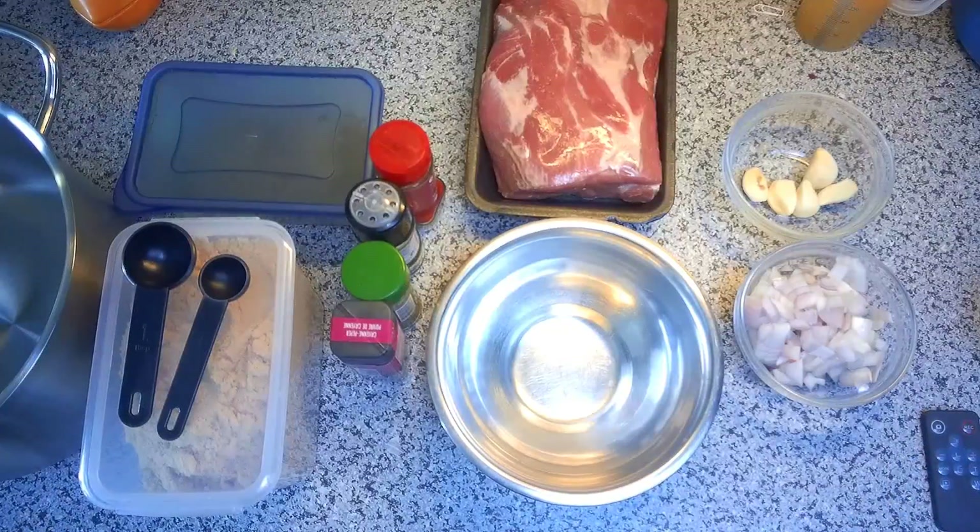This morning I'm going to make one of my absolute favorite sandwich recipes — pulled pork. Since pulled pork takes between four and six hours to make, mostly in cooking time, we want to get started right away in the morning. Right now it's about nine o'clock, so it's a great time to get this started. Let's start with the things that you need.